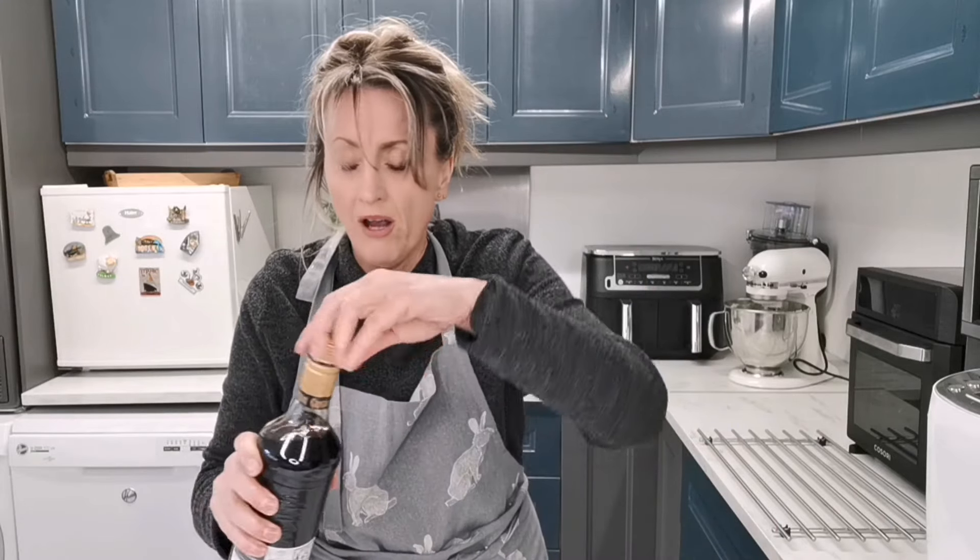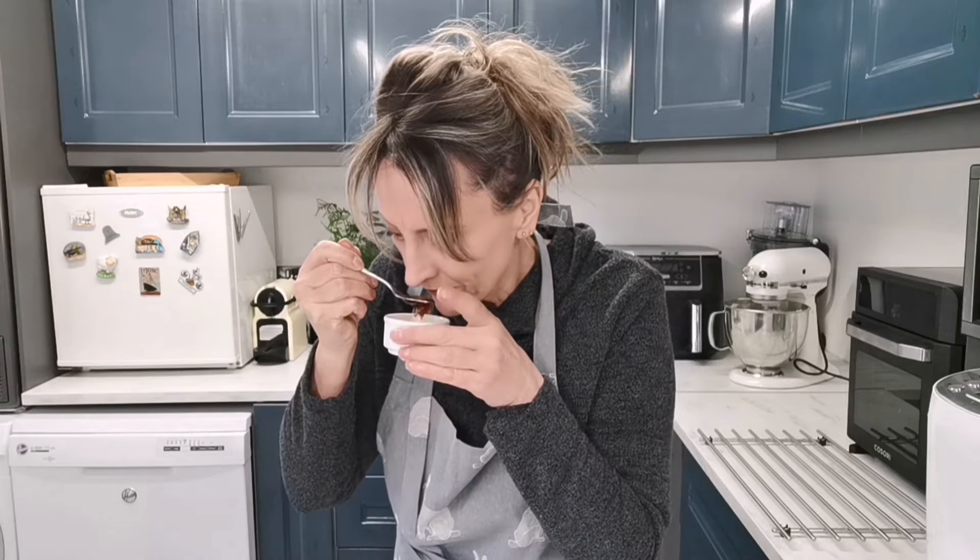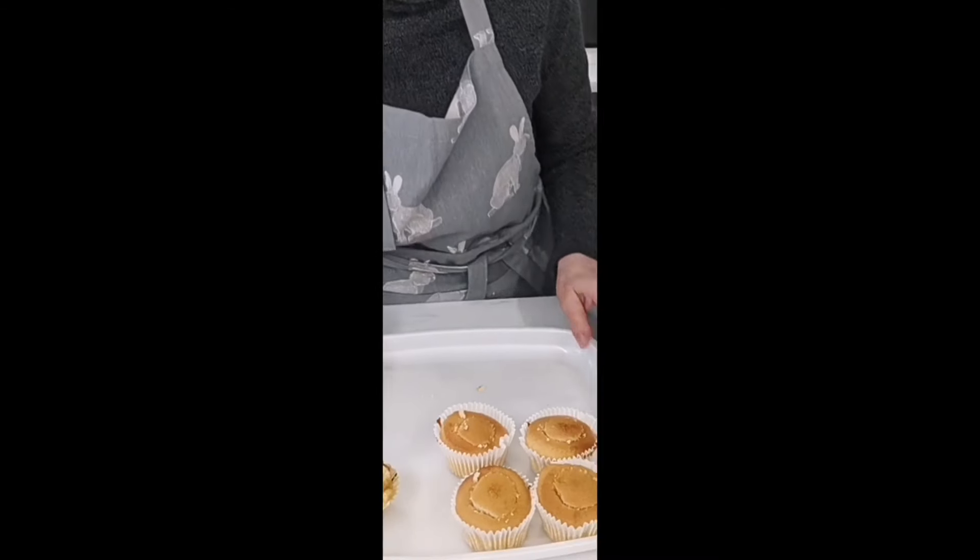For the jam, I use Aster jam — it's cheap. I melt it down in the microwave and then add just a tiny bit of dark rum to give it a nice kick. I bought the rum to try it but didn't like it to drink, so I'm using it up in cooking.